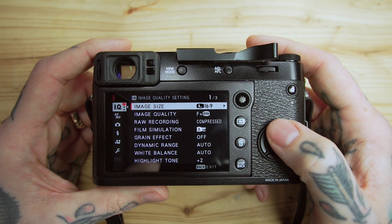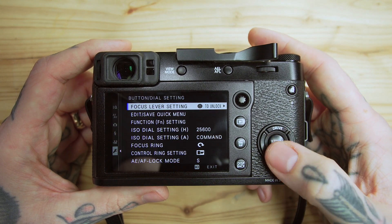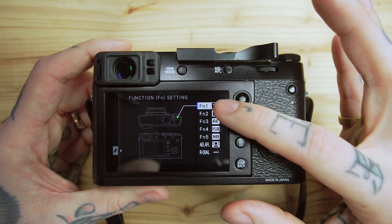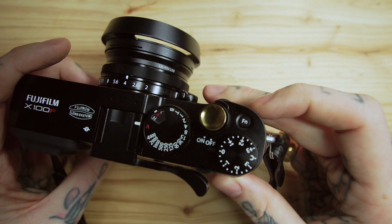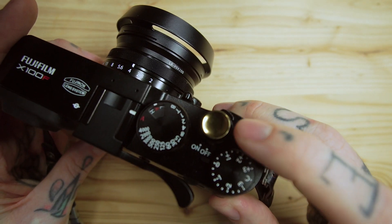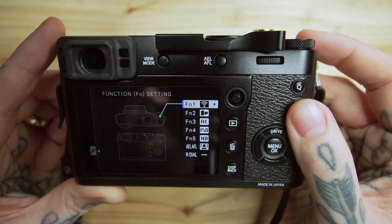So we're going to get straight into the menu settings. You go into your menu, up to your button dial setting, down to function setting. This is the layout I'm going to go over and explain why I've chosen it. Function one is the top button with FN on it. If there was an option to make this movie record start and stop, that would be a good button for it — hopefully they add that in a firmware update — because there's no shortcut to quickly record; you have to change it to movie mode. But I don't plan on using this camera for video anyway.